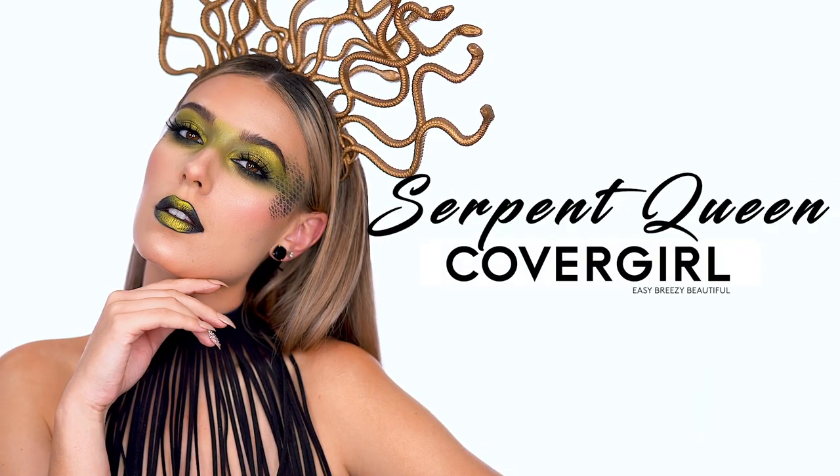Hi everyone, I'm Victoria Lynn and I've partnered up with CoverGirl to create this easy breezy Serpent Queen makeup look for Halloween. If you want to get this look, just keep on watching.